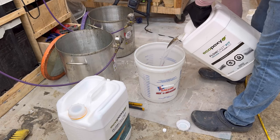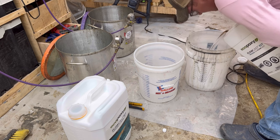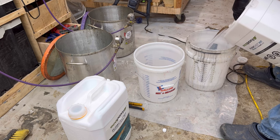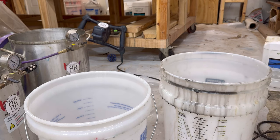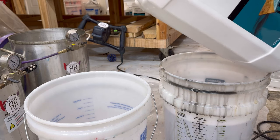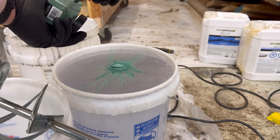We're about to mix up a whole bunch of Ecoepoxy Flowcast. This stuff is absolutely amazing, except for when there's a leak in the form — which is happening right now on the table behind me. But we're working through it. In this table I had no leaks and it turned out to be a wonderful, beautiful build. It's a two-part epoxy, you mix it with a two-to-one ratio. It works really, really great. I've never had this product fail in all the tables that I've done.